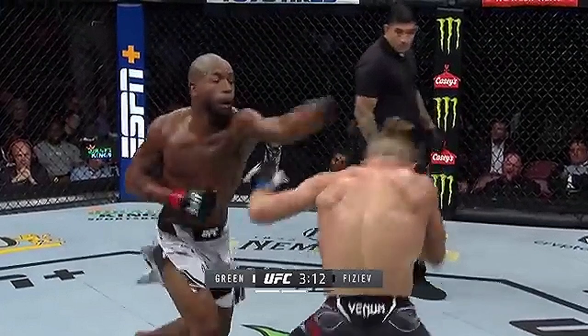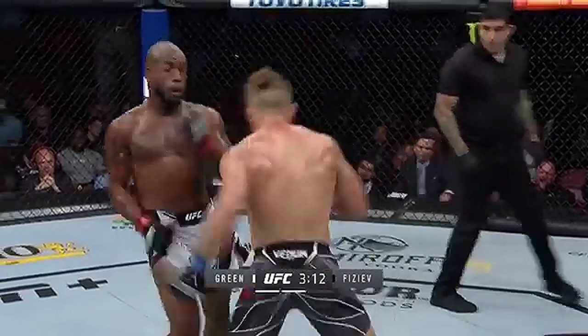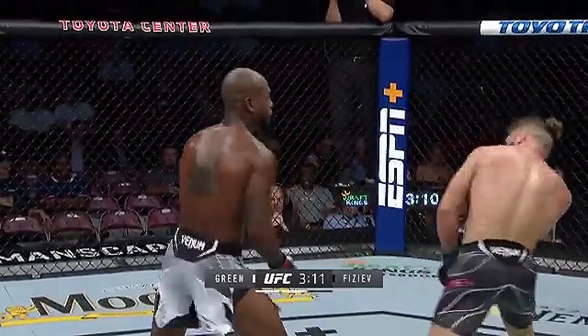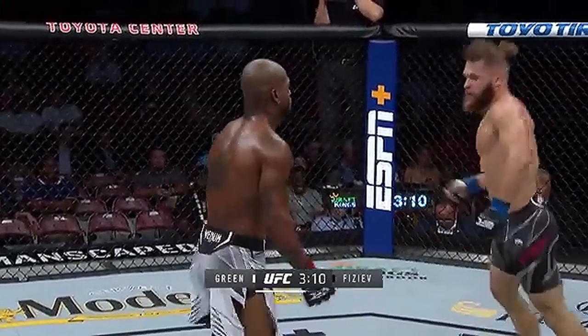In this clip, Green already has the outside foot. He throws the straight left and then shoulder rolls the right hook to the body and then the left hook over the top, and comes back with another check right hook to get the outside foot and pivot off.